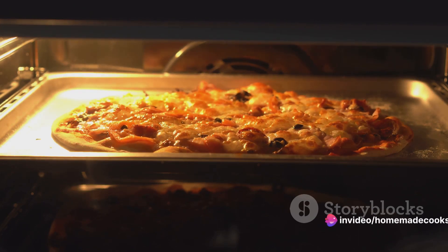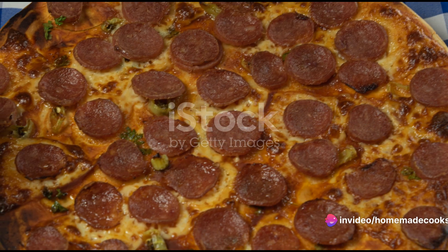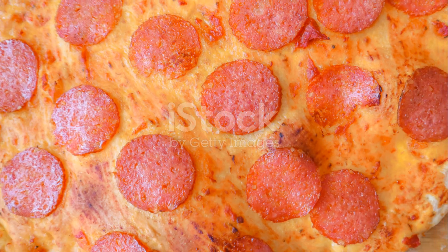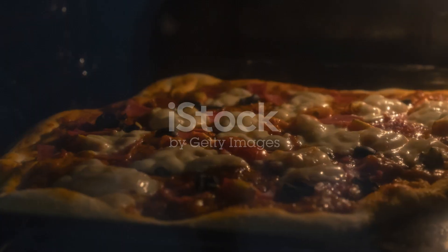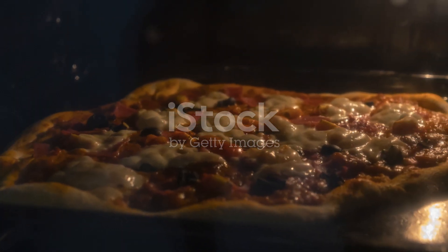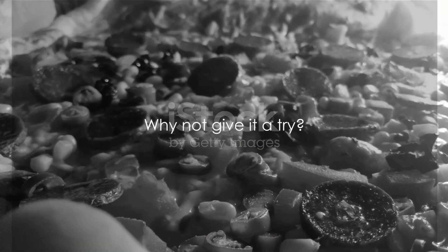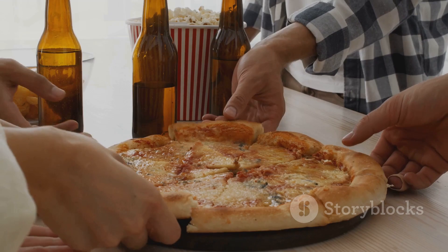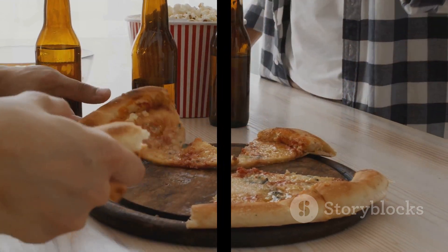Remember, the best pizza is the one you make yourself. Making Domino's pepperoni pizza at home is as simple as that. Gather your ingredients, prepare the pizza, and voilà — you've got a delicious treat. Why not give it a try? Perhaps even add your own twist. Enjoy your homemade Domino's pepperoni pizza, and don't forget to share your pizza-making journey with us.